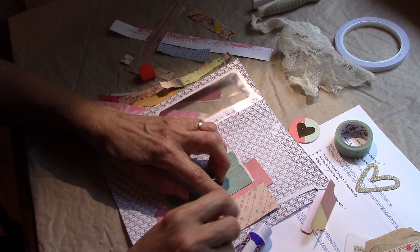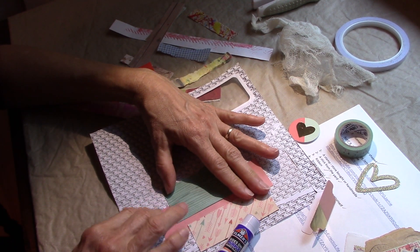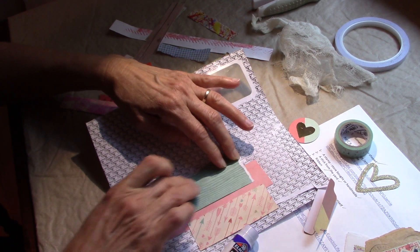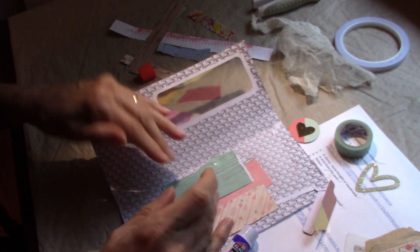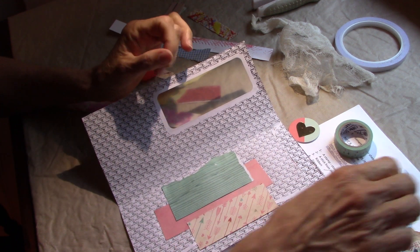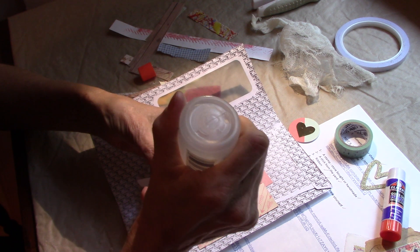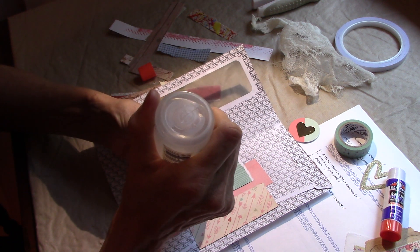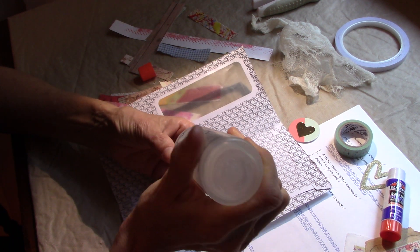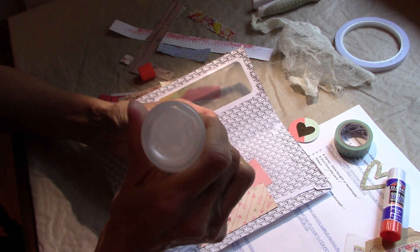If I was going to be using any wet medium — like paint or something like that — I'd definitely put enough layers on the pages. I don't have a tissue with me here so my hands are going to get all sticky, but you reinforce it enough so that no medium's going to leak through or curl your pages too much. You want to kind of be careful there.